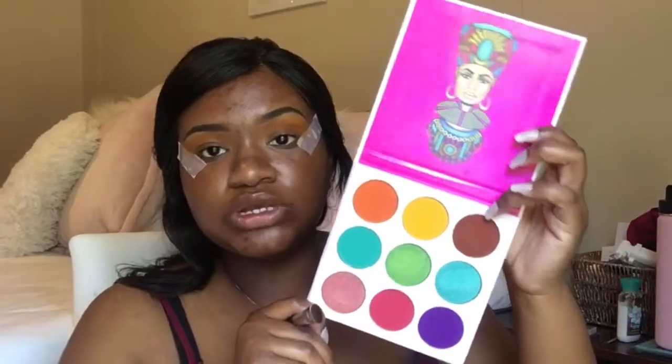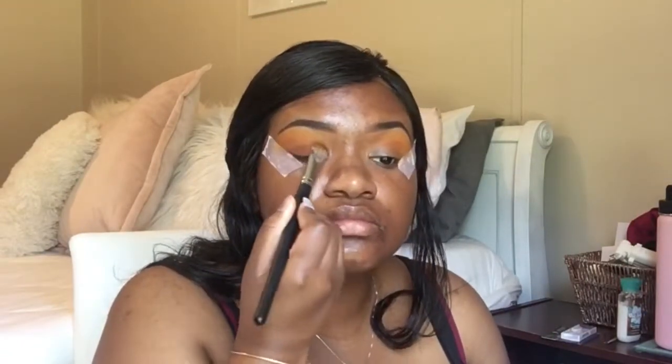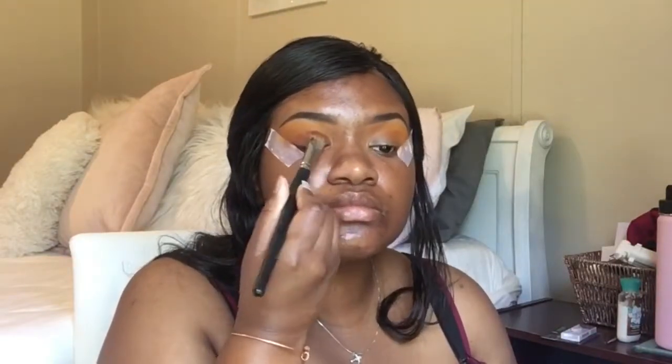I'm going to use this brown color and I'm going to put that on the lid, a little under the yellow.